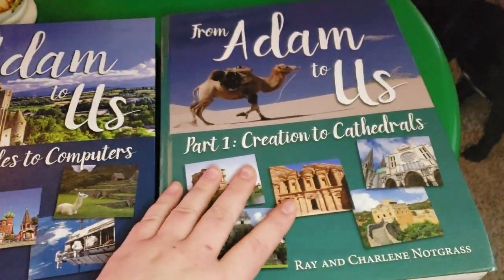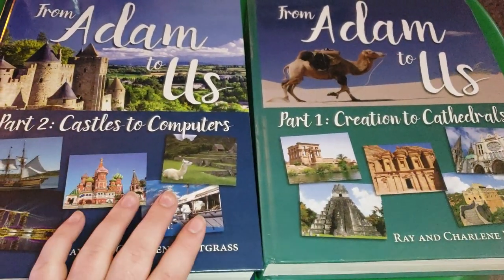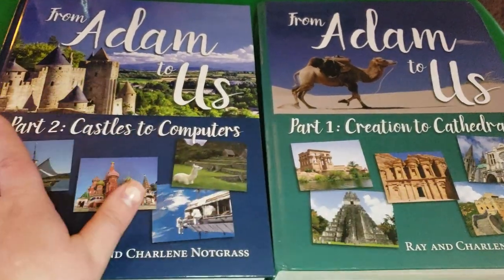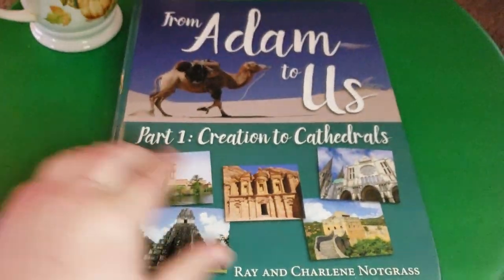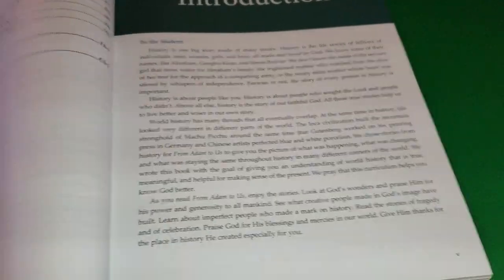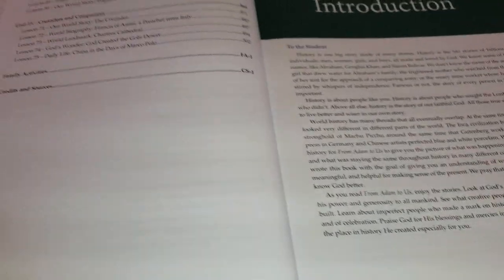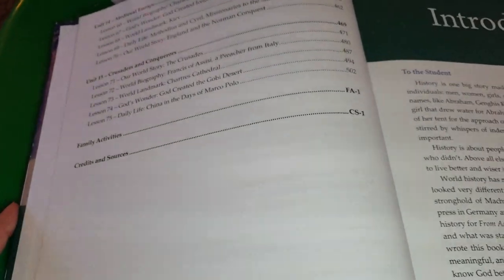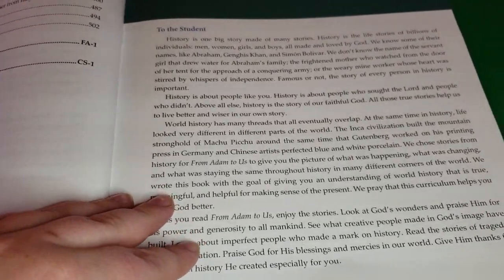First, here are the textbooks that come with the program. It comes with two textbooks — for the first half of the year you'll use the first one, and then the second half you'll use the second one. Each textbook has 15 units and in each unit there are five lessons, so there are 75 lessons in each textbook. That covers about 30 weeks of school.